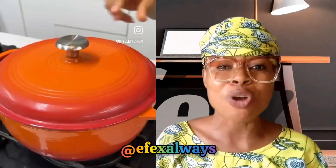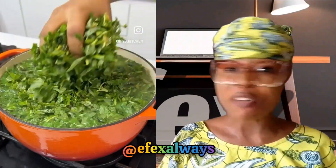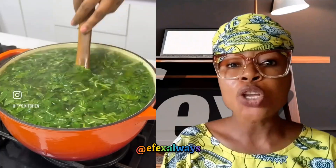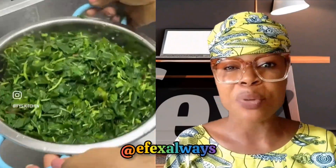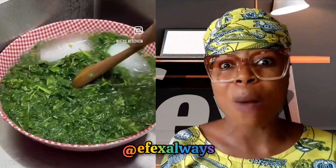How to preserve your vegetables for as long as three months, four months, five months — even possible a year — without going bad. All you need to do is first, you will blanch your vegetable. You see this thing they do by putting your vegetable — dye it, wash it — put it in a pot inside hot water. That is what they call blanching.